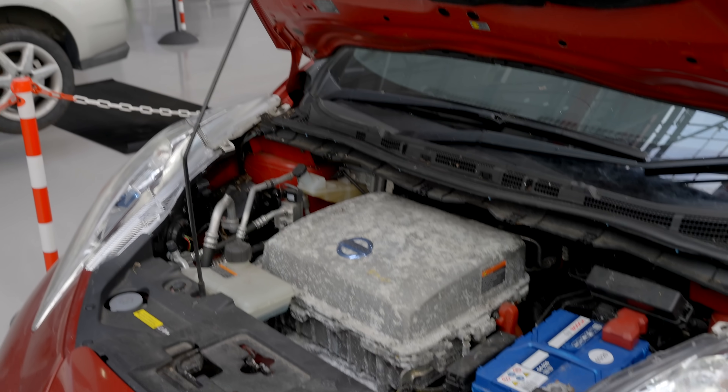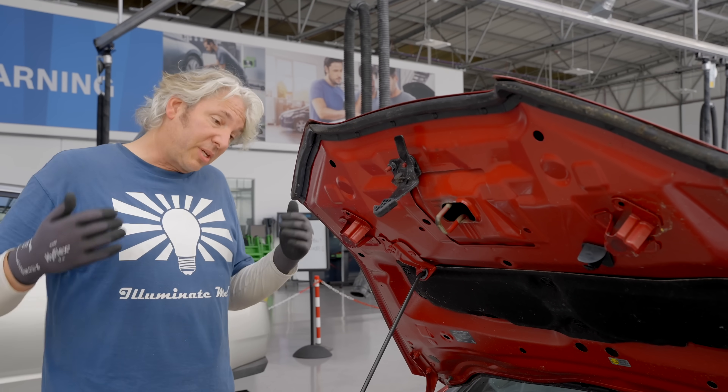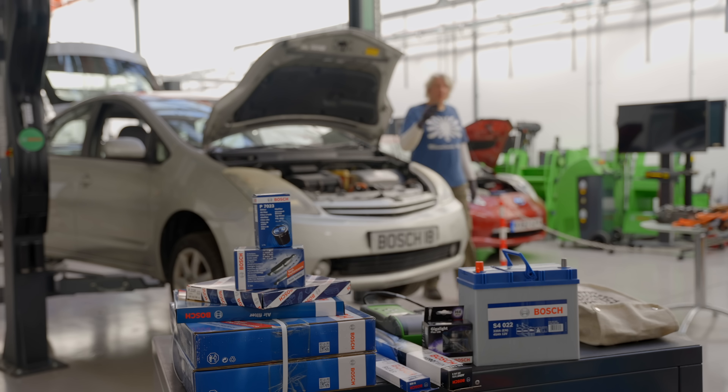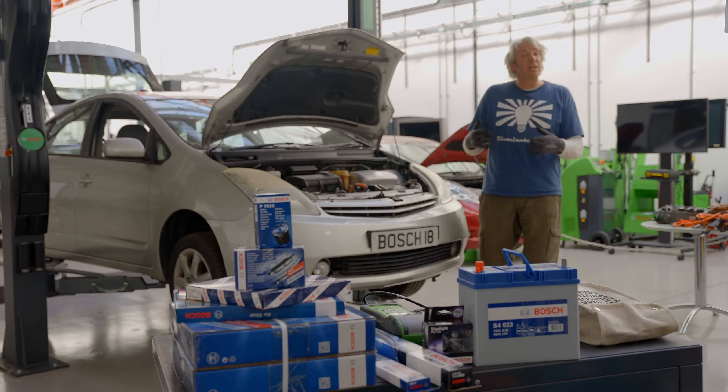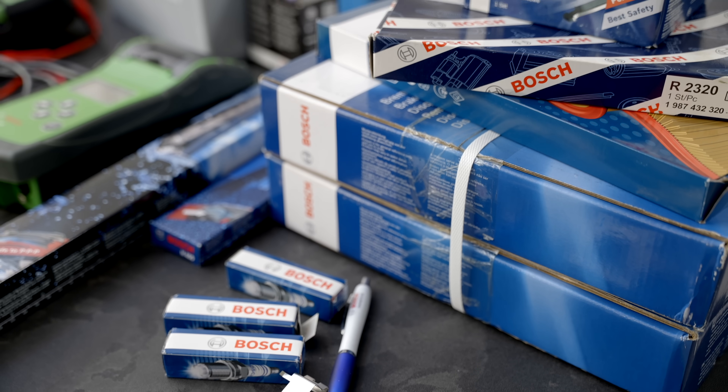But even though hybrids and full EVs are simpler and have far fewer components in the engine bay, they still need to be serviced because there are still wear and tear parts that are going to need replacing. Those wear and tear parts are almost exactly the same as the ones you'd be fitting to an internal combustion engine car, even if there's less of them.